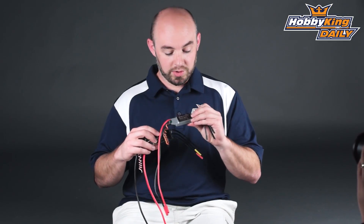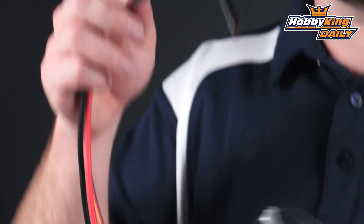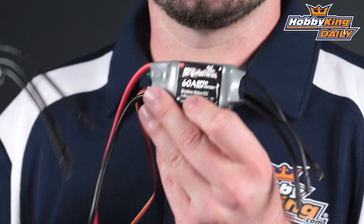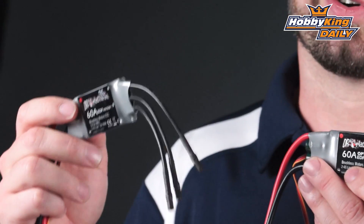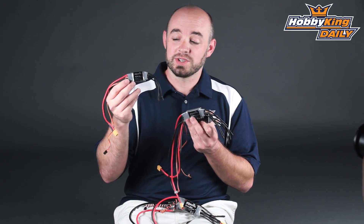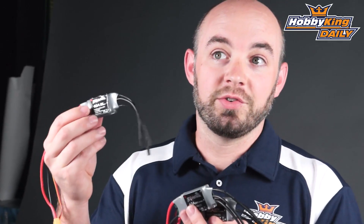We also have an 85 amp unit, as well as two different versions of the 60 amp: a version with a built-in BEC and an optically coupled version for those of you wanting to run an external BEC unit. And then the last one, for smaller EDF units like 50 millimeter, is a 40 amp unit that is good up to 6s LiPoly batteries and features its own built-in BEC.